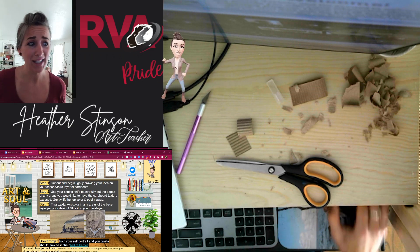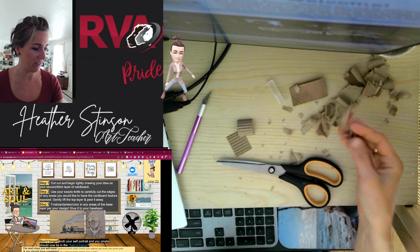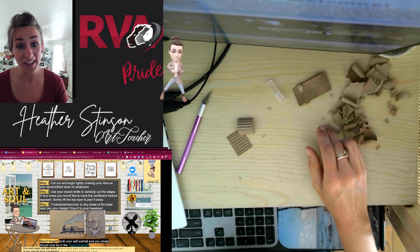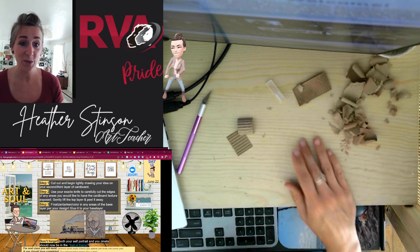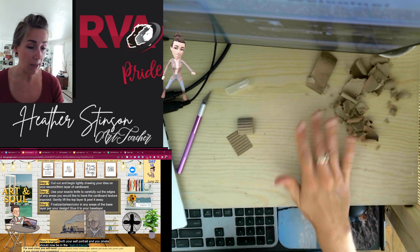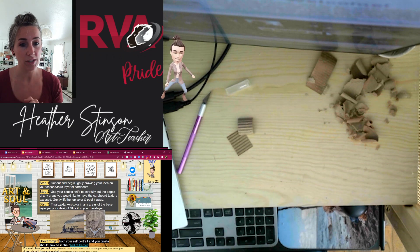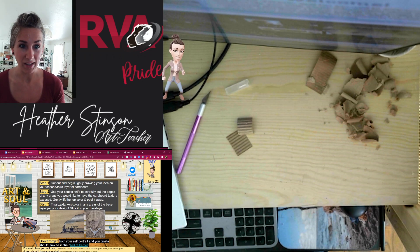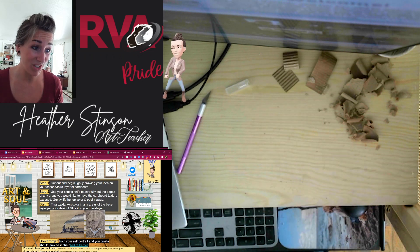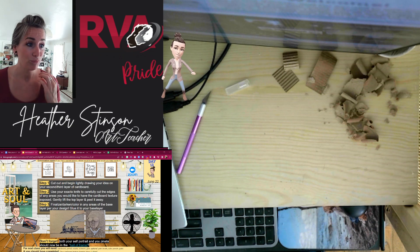All right, as you can see we are on to the next day and I've got a bit of a mess here — you probably did too, right, like there's definitely going to be cardboard shavings all over the place. Let me show you what I've been up to. Once again, all of our projects are going to be different. You might have a different number of layers, you might be adding in color at this point, maybe not. I'm going to try to add some to mine.